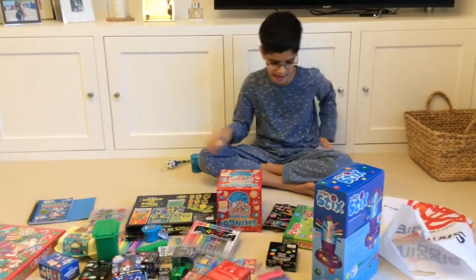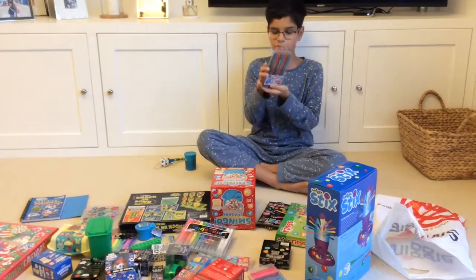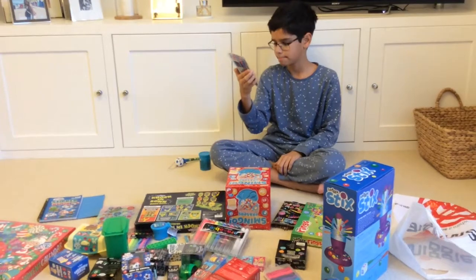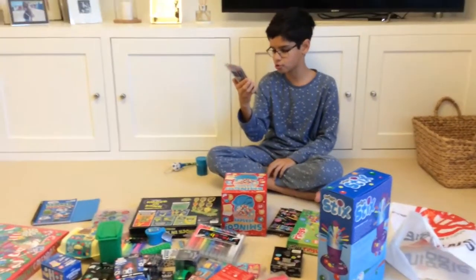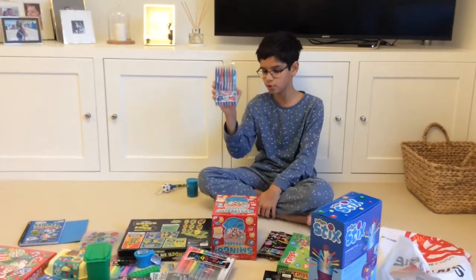The next thing we have is this eight-pack of pens. They come in red, blue, and black. So if you use biros at your school and you use blue, black, or red, then you should probably get these.